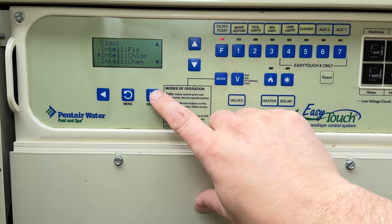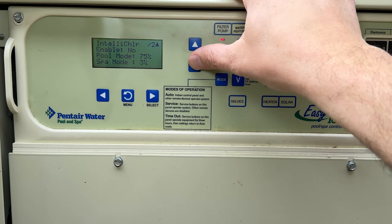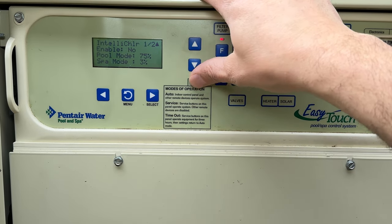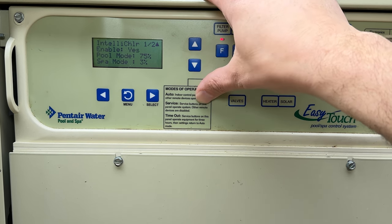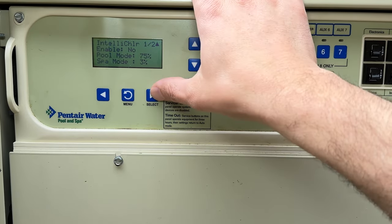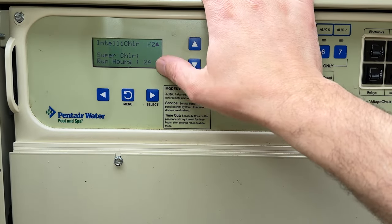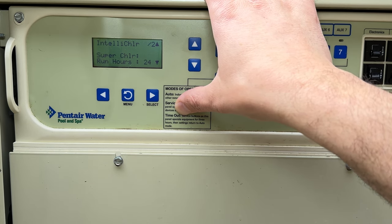Next up is IntelliChlor — your salt cell. If you have a saltwater pool it uses salt water and electricity to create a chemical reaction that produces chlorine. I currently have it off because the water temperature is too cold for the cell to operate. If I want to enable it I select it here, and I can adjust how much chlorine is generated. There's also a super chlorinate mode — press it and it defaults to 24 hours running at the highest chlorine-generating setting.